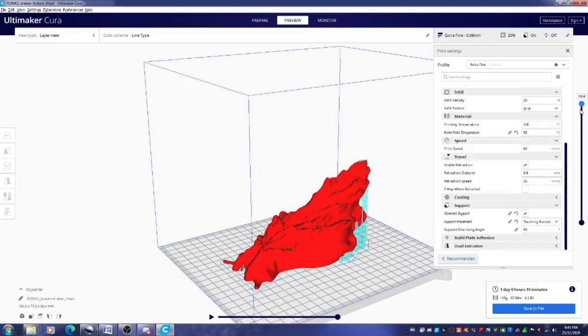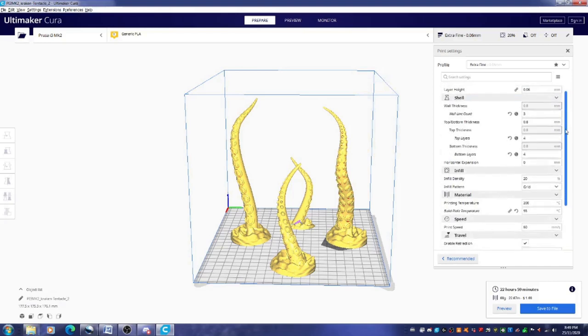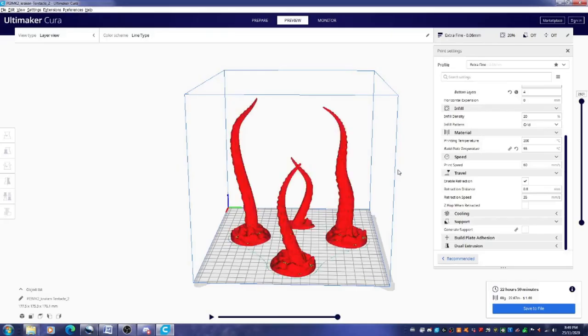I went into the preview screen and just pulled the slider up and down. That's when I realized I didn't really need those supports, but I didn't want to waste time reslicing because I really needed to get this thing moving.